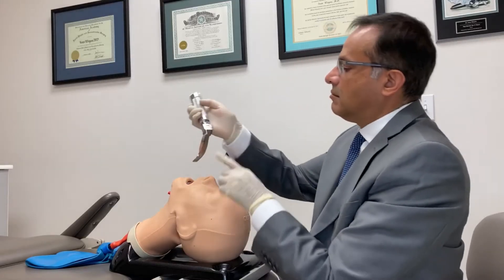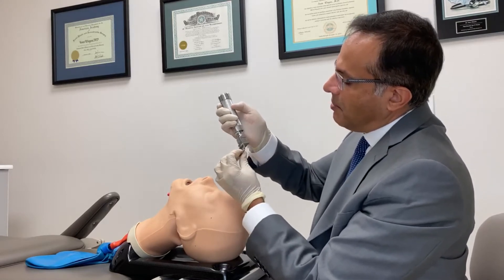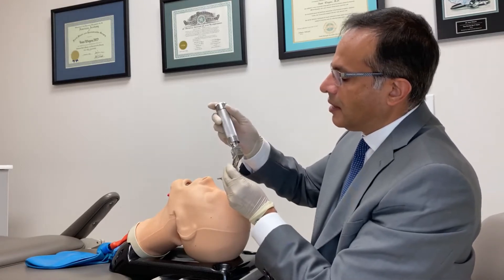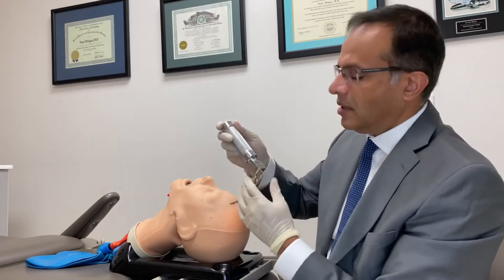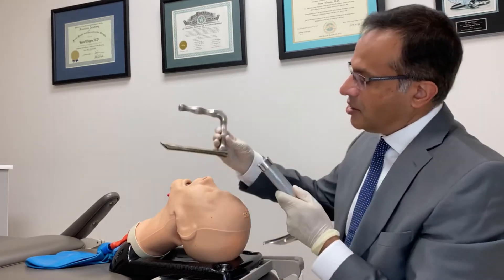I would contend that this high profile and metal construction is the number one reason why there are so many dental injuries when intubating — which is completely different from how we intubate using the v-scope or the anterior commissure scope.